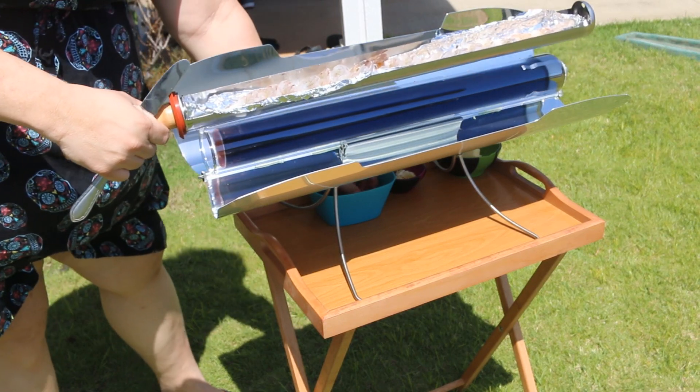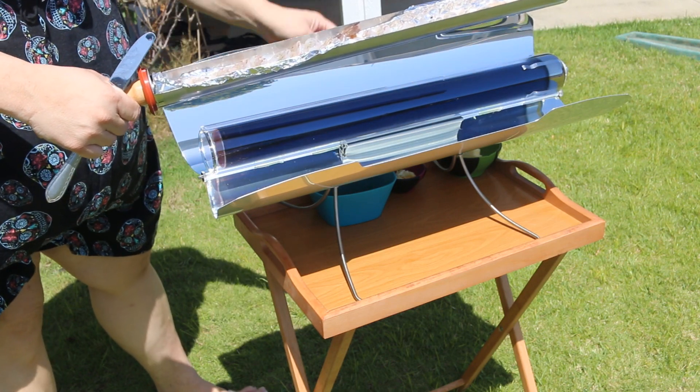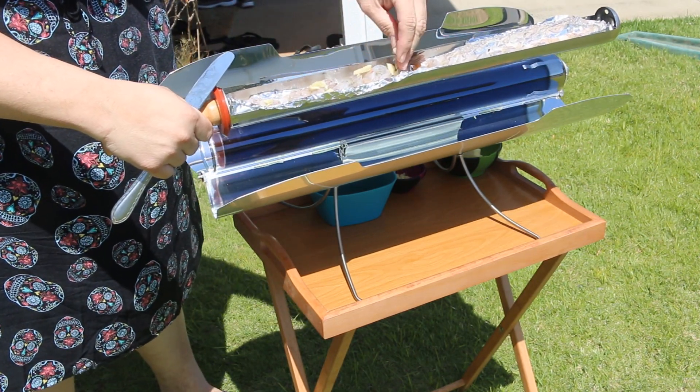The tube itself is made of borosilicate glass, which is nice and thick and sturdy — similar to Pyrex. You can cook a meal in full sunlight in mere 20 minutes.